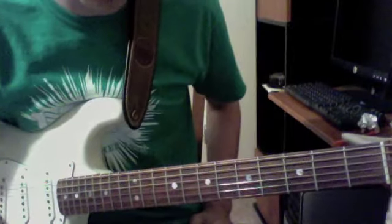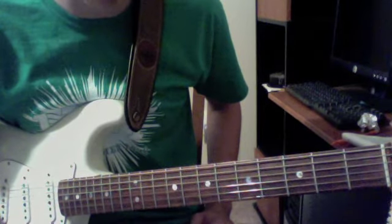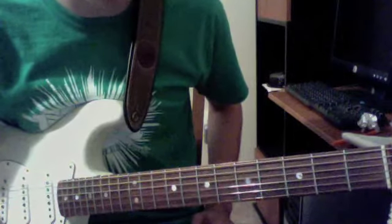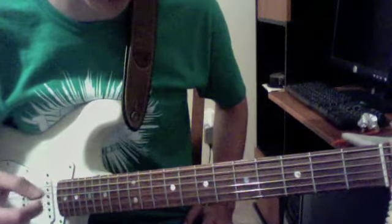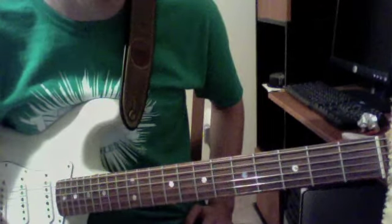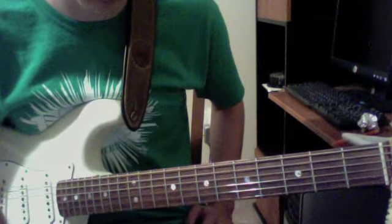Once you start getting into soloing and learning your own licks and all that stuff, it's all about being able to move around these different scales. We're talking about the major scale here, but being able to move around that with no boundaries. You want to be able to make any sort of jump — to see this whole scale all over the fretboard and have no boundaries, and be able to start to hear what's going on. What I like to do is just take intervals and go through the intervals through the scale.